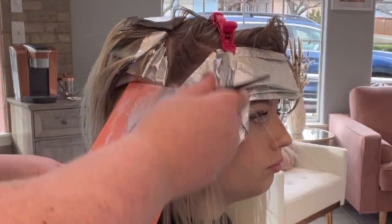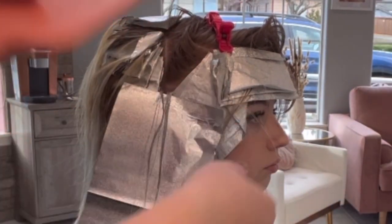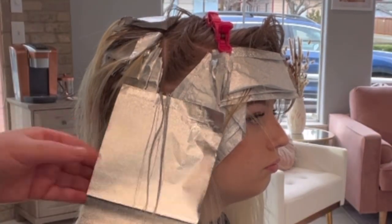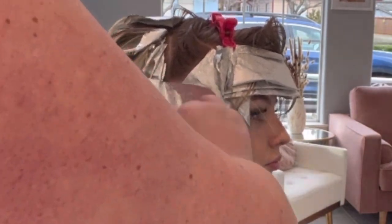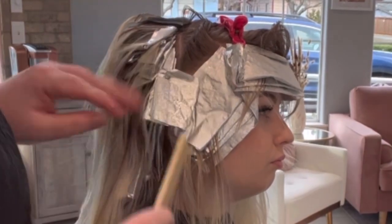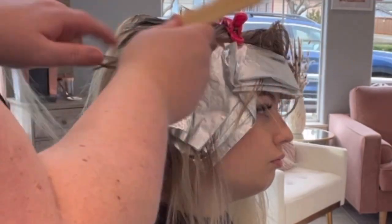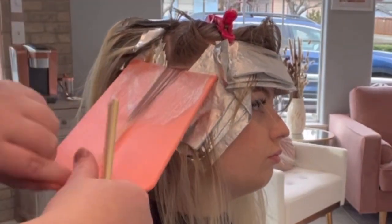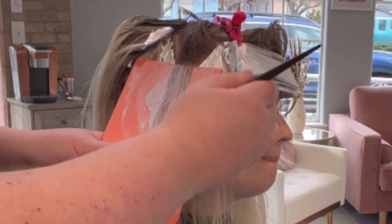Now we're on to the sides and we're just going to be doing straight up the side. These aren't going to look streaky or stripy when she pulls her hair back, even though we're going horizontally up the side of the head in these little areas, because the hairline foils are going to lay on top of this. So everything is still going to blend really nicely.